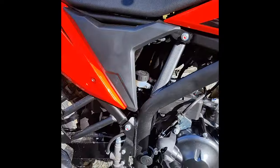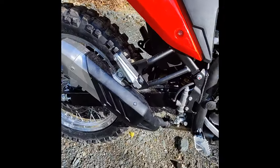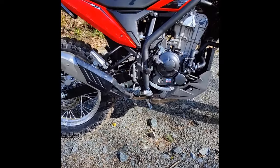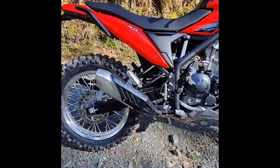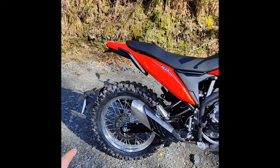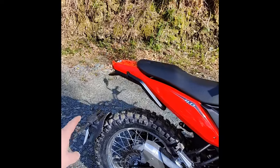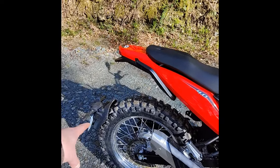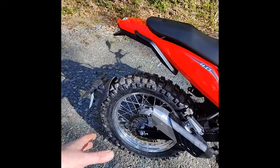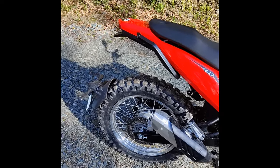Everything's there. Exhaust pipe — a lot of people question the low hanging exhaust, but to be honest it doesn't bother me too much because I don't plan on ramming the bike over logs. A lot of people are questioning the rear fender — it's not really a fender, more of a reg plate holder and indicator.